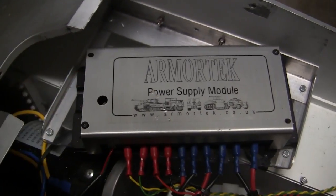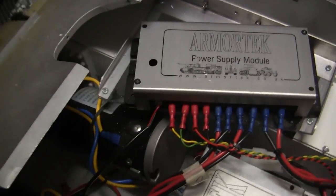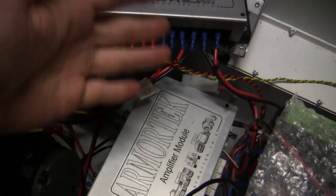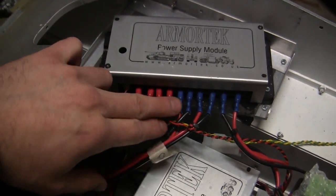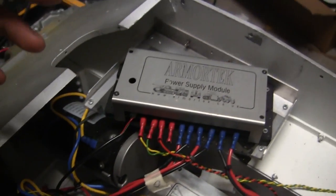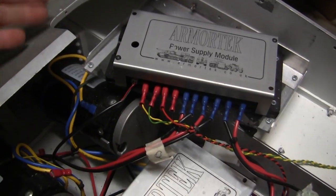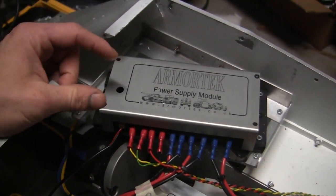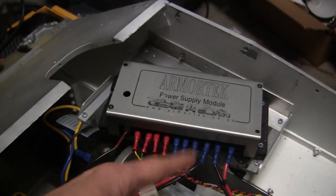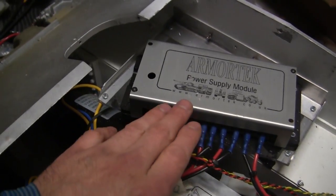Another reason the component is canted is that the power switch is more easily accessible from the hatch. This differs from my M4A4 where this component was located under the driver's hatch. For this build, it was more economical and simpler to mount the power supply in this position. Interestingly, since this tank is being built as British, the power supply is found under the British driver's side. On the real Firefly, this hatch would not be functional as this interior area was all removed to allow access for the longer 17-pounder shells — more detail on that as the build progresses.